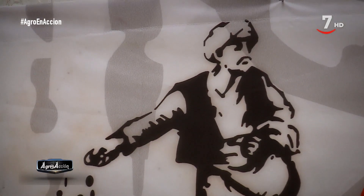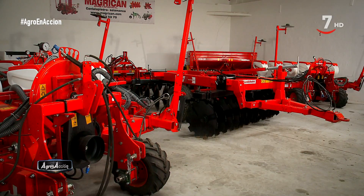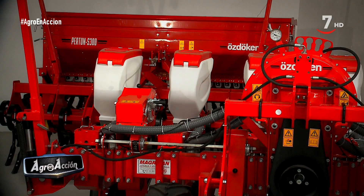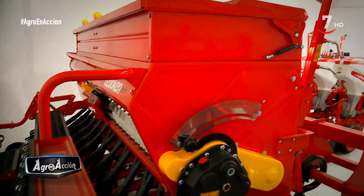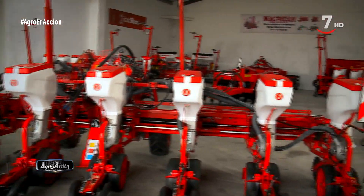Sembradoras monogranos para remolacha, maíz, girasol, gradas de disco, sembradoras de cereal, abonadoras, chisel, cultivadores, tiene una gama bastante amplia. Y de entre todas ellas, el modelo que tenemos es este: sembradora de monogranos Otoquen VPKT-D, con una anchura que puede variar entre los 45 a los 75 centímetros con un salto de 5 centímetros.